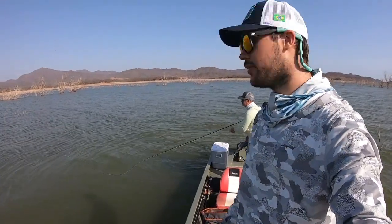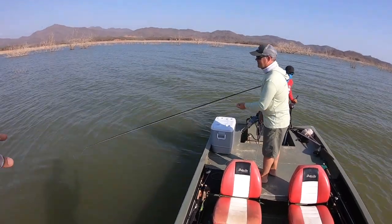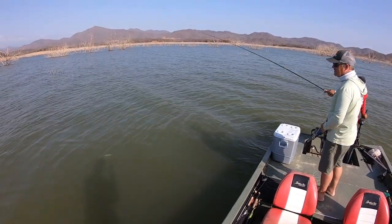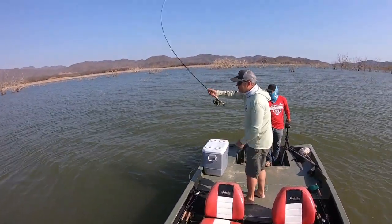So real quick for this masterclass, I want to narrate some finer points of the two-hand retrieve. First off, notice low rod tip — rod tip's nice and low to the water. There's not some big bow, there's really not a lot of line bounce. His rod tip isn't left or right, but it's right at the line, right at the fly. So you're as direct as possible.